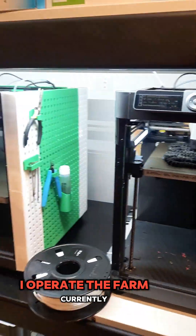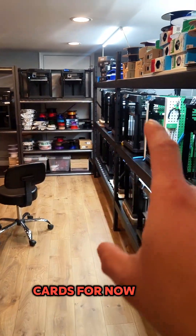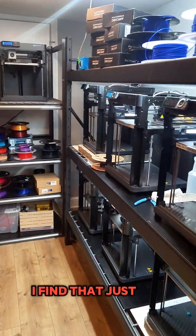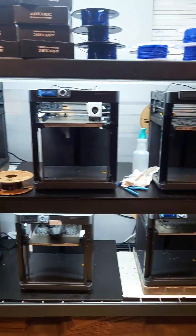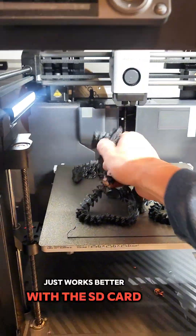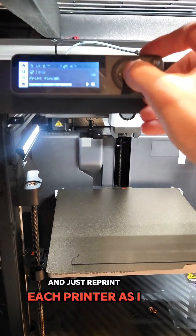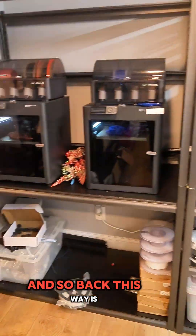I operate the farm currently with everything done on Micro SD cards. I rarely print from Bambu Studio or the Bambu Handy app. I find that slicing a file and locking in the settings you want — if you're doing repetitive printing for the same product — just works better with the SD card. It's much quicker, and I can just reprint each printer as I take it off the build plate and move on.